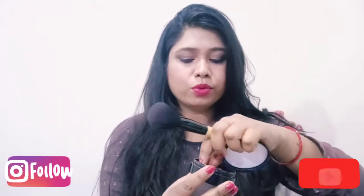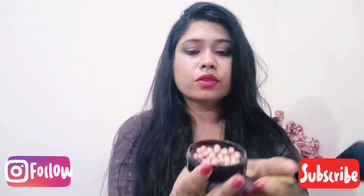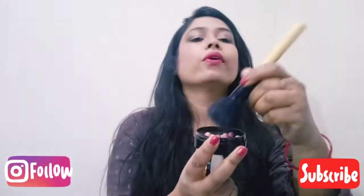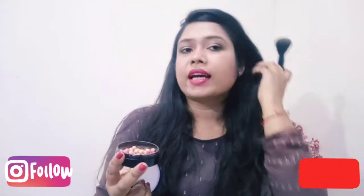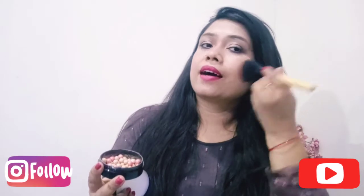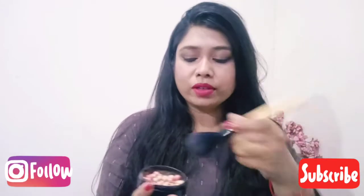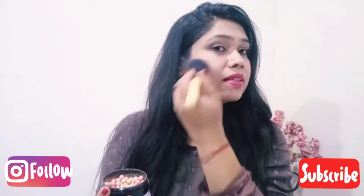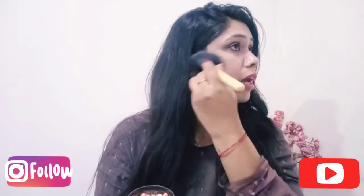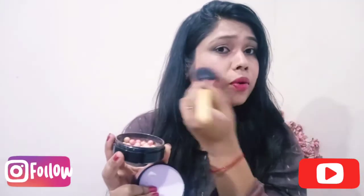There are some stripes in the Bronzing Pearls and you can break them out. After breaking them out, it looks like this. You deep dip the brush into it and when you apply it you will look very good. It is handmade with clean material and chemical free.